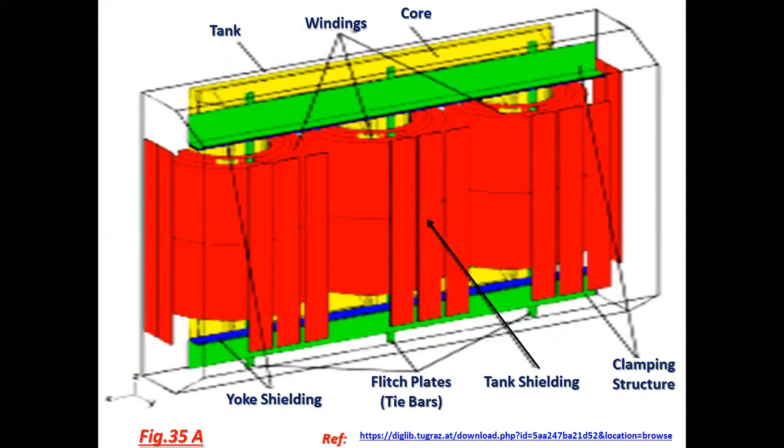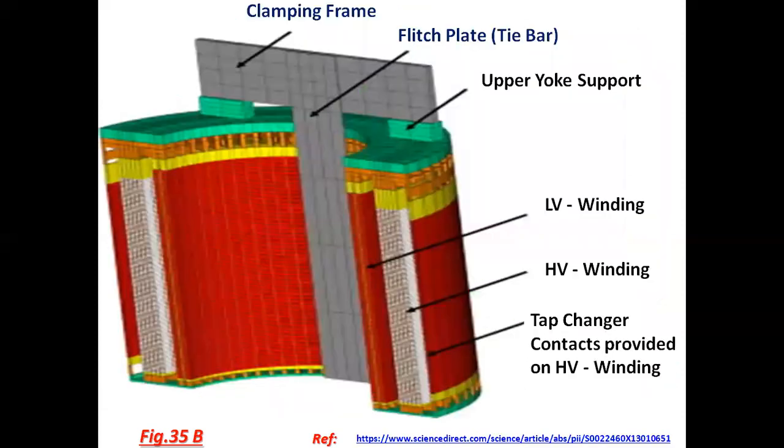See the diagram where mentioning yoke shielding, position of the yoke shielding, flitch plates, tank shielding, clamping structure, tank windings, core etc. Another view: clamping frame, flitch plate, upper deox support, LV winding, HV winding, tap changer contacts provided on HV winding, etc.